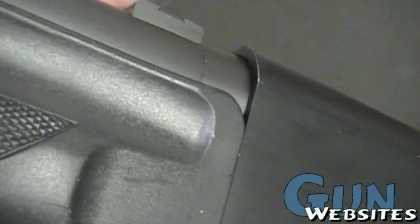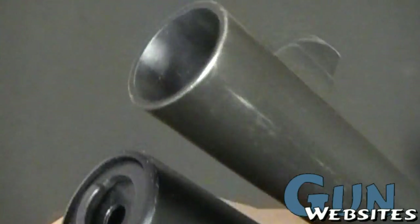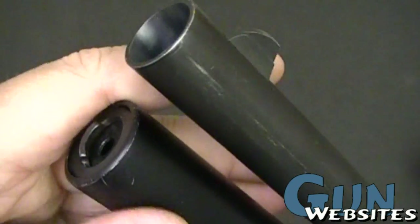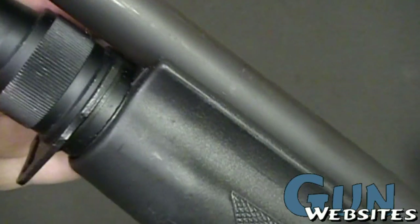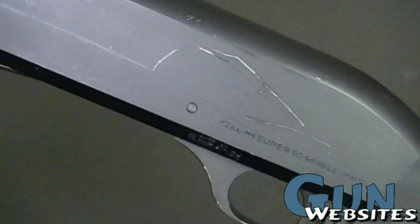This one's definitely seen a little wear and tear from transportation and storage, but not from use. This one hasn't been shot a lot — it's just been drug around quite a bit.